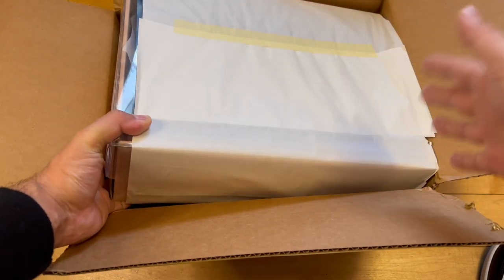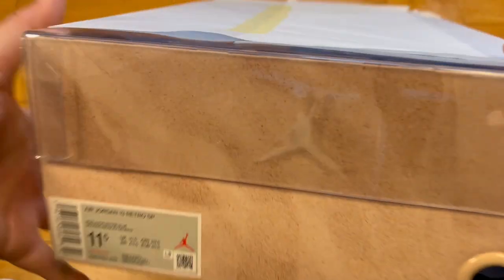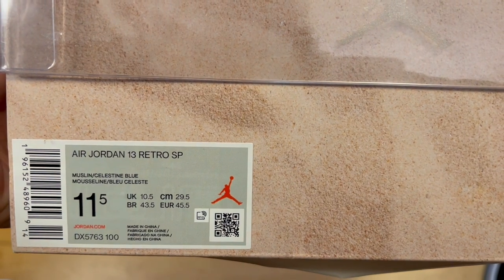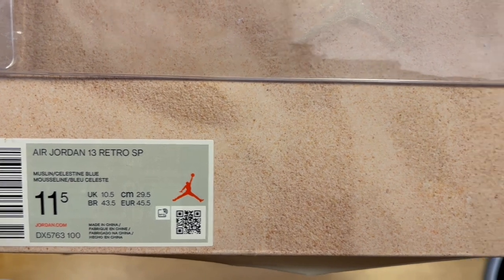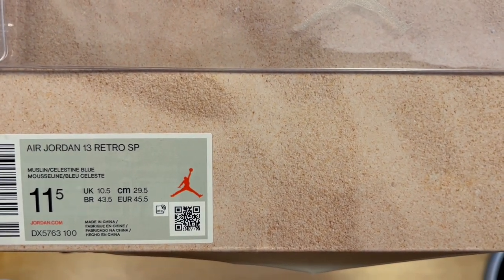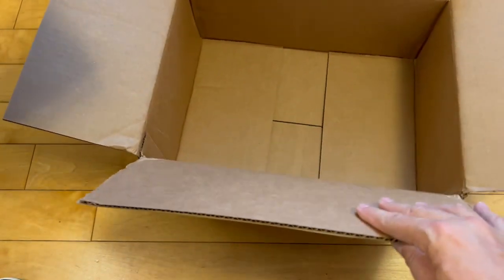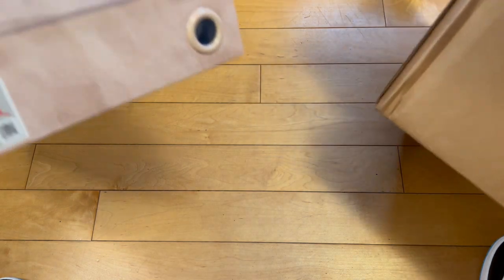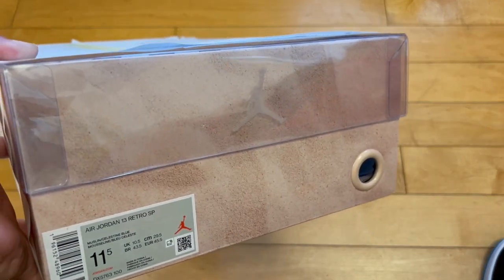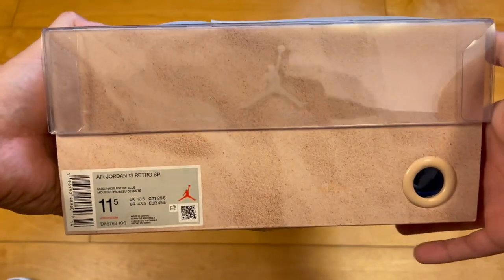I got this right from Soulfly on their online drop. These are the Soulfly Air Jordan 13 Retros in muslin and celestine blue, in size 11.5 — that's my size, true to size. I assume they fit well. These dropped earlier in December I think, and I just didn't hear anything about them — shipping woes that happen nowadays.